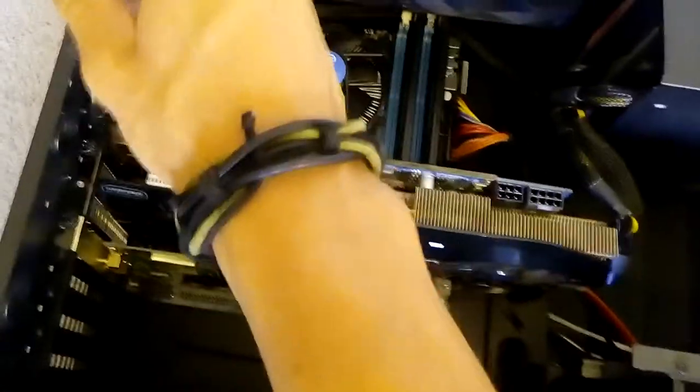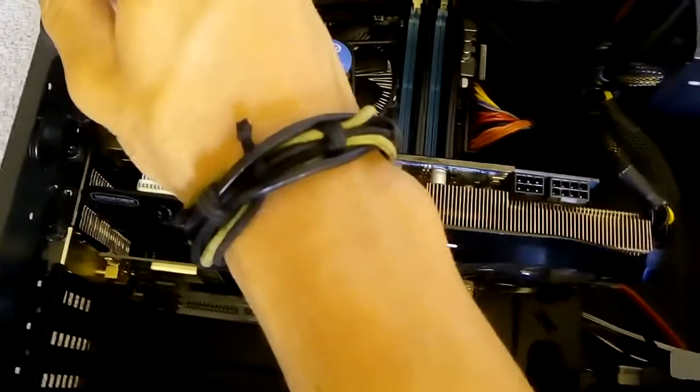A good thing to do is to browse the motherboard and have a look for any blown caps. It doesn't actually seem like there are any blown caps at all around the motherboard. What we'll do is remove the graphics card and unscrew it so that we can get a better view of the computer.